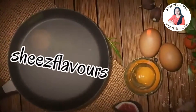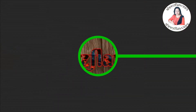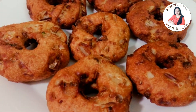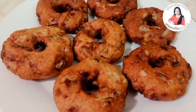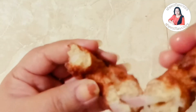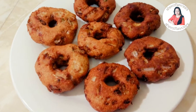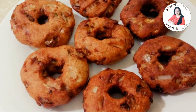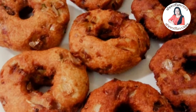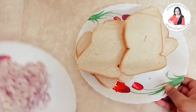Hi, welcome back to Cheese Flovers. My recipe is very easy to make. This recipe is made of sliced bread.